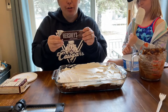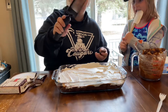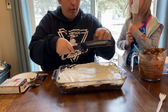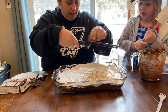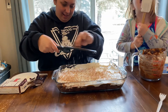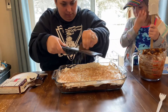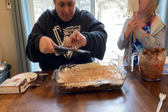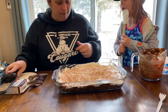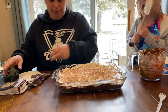Next I have a Hershey's bar — you can use whatever chocolate you want. I have a Pampered Chef grater here; I have yet to use it, this will be the first time. We're just going to grate the chocolate over the top — it looks like sprinkles! Let's do a little bit more. Okay, that's it.